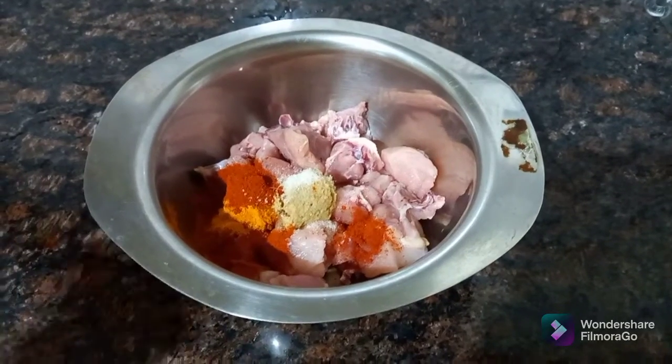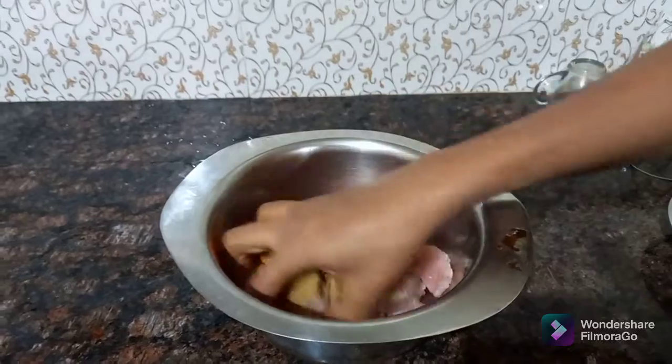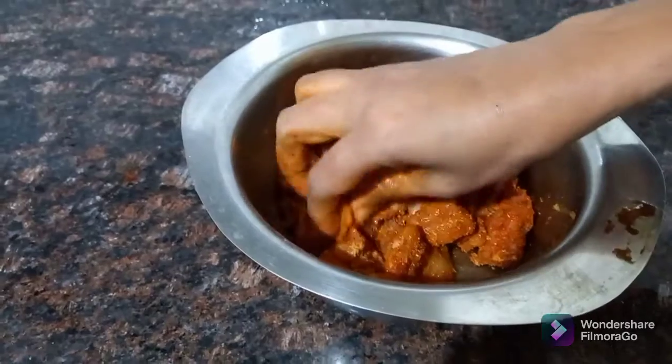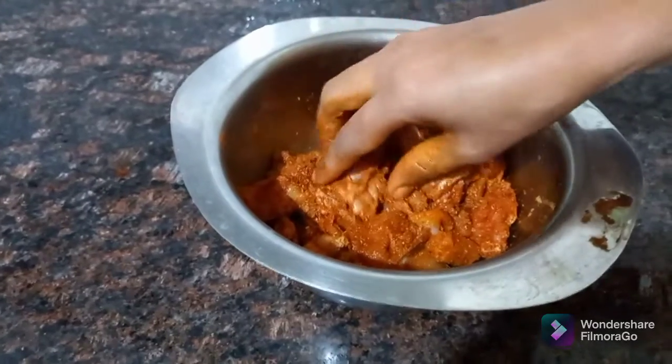Add 1 teaspoon of sugar and 1 teaspoon of salt. Put the rice in the pan.